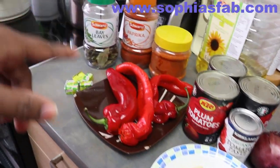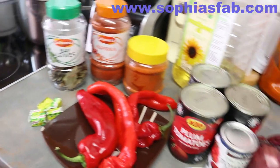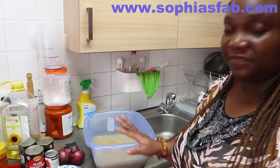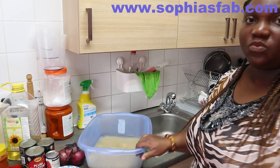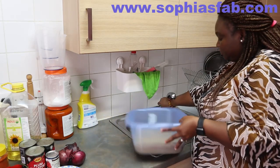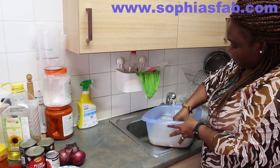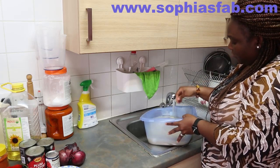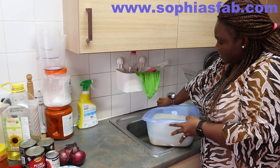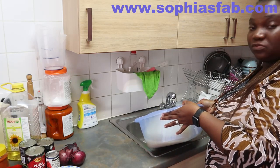So these are my ingredients that I'm going to be using for my jollof rice. Let's get cooking! The first thing I do is put hot water into my rice. I normally put hot water into the rice first. I washed the rice at first with hot water, about two or three times.